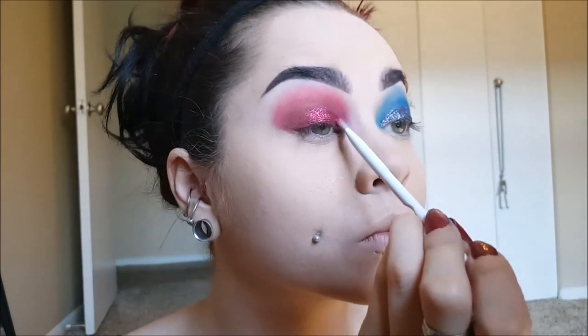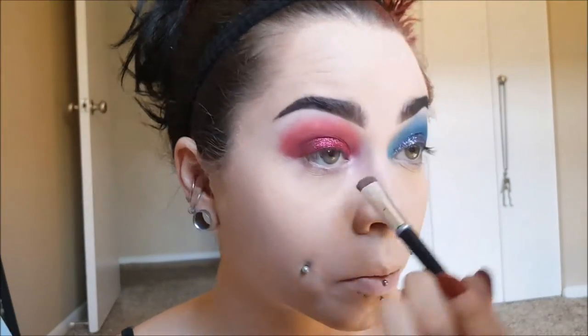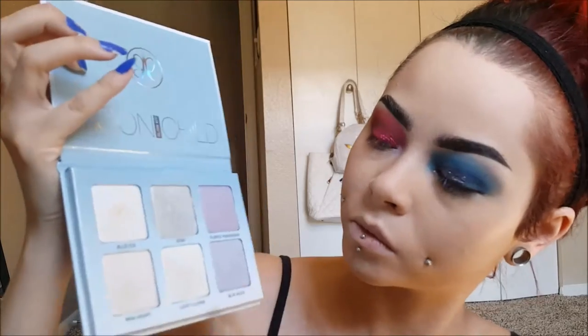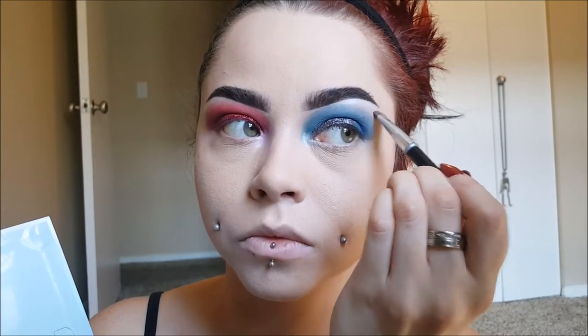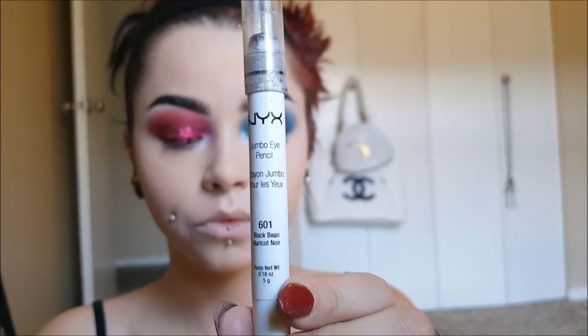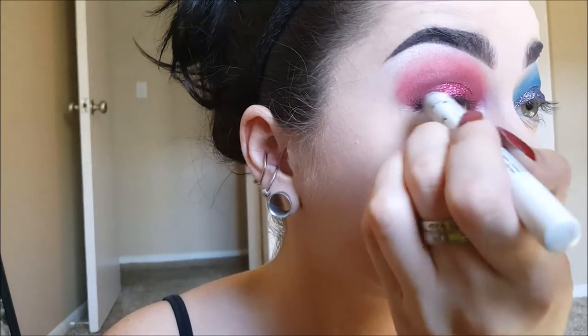Now I'm going to be taking Anastasia's Moon Child Glow Kit, using Pink Heart for the red eye and Star and Blue Moon for the blue eye. I'm doing Blue Moon for the highlight underneath my brow on the blue side, and Pink Heart for the highlight underneath my brow for the red eye. Then I'm taking NYX's Jumbo Eye Pencil in Black Bean and lining my waterline, bringing it up on the top of my lid a little bit because I'm going to be smoking that out and making it a little messy up there.